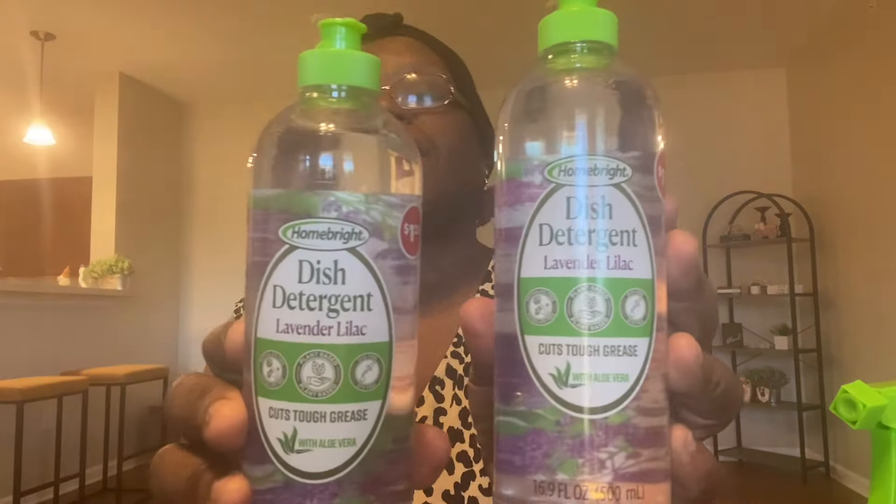Another wish list item I found was the dishwashing liquid, and I only saw it in the lavender lilac. So I went ahead and picked up two of them — dish soap is something you always want to have stocked up on. I did sniff this in the store and it smells really good. I just hope it works well. I know it also comes in a citrus scent — I didn't see the citrus, but if I run across it on another Dollar Tree run, I'll pick it up.